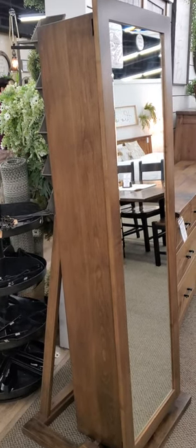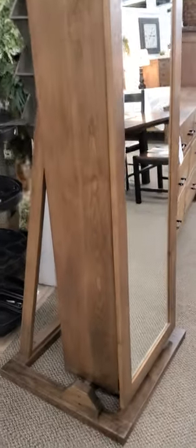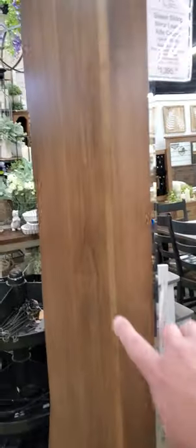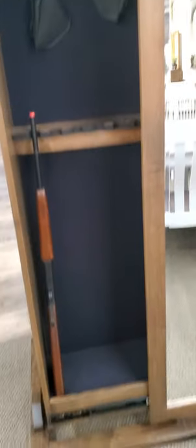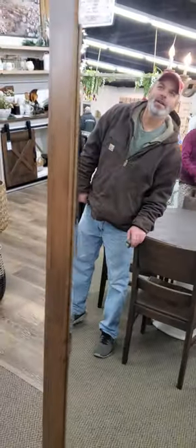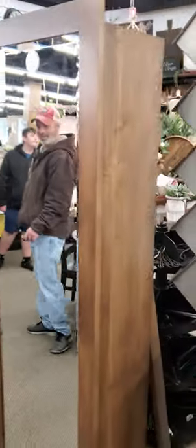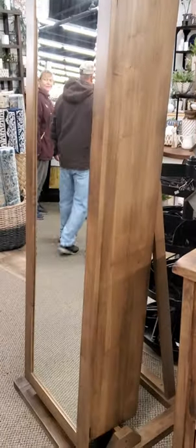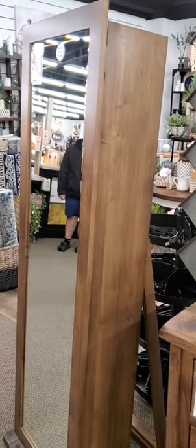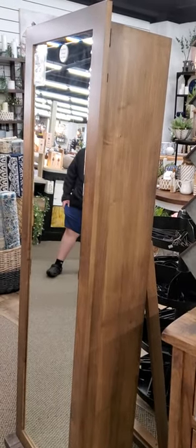Check this out — this is a mirror, as you can see. Then you slide it open and it's a gun cabinet. Look at this! That's freaking cool. So basically, this is a mirror gun cabinet. That is a cool design — that is awesome. I gotta hand it to them, that is pretty cool.